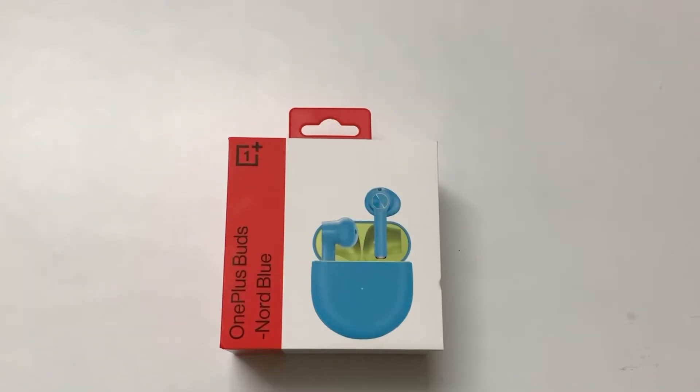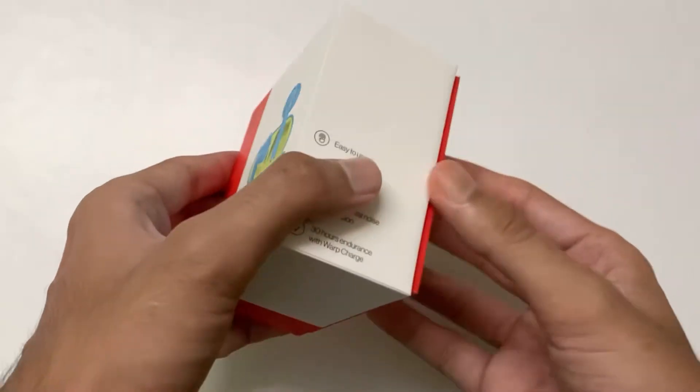Welcome back to my channel guys. Today I will unbox OnePlus Buds. So without any further ado, let's unbox.